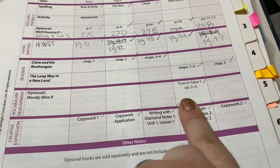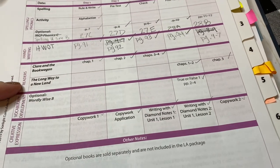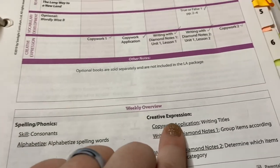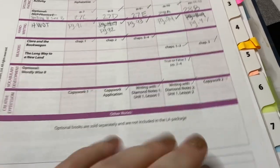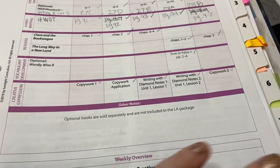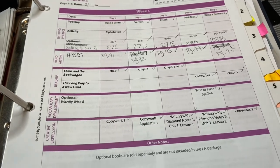There was an optional vocabulary book we did use — it had crosswords and true-or-false questions using the same vocabulary list for about a month. For creative expression, we had copy work twice a week that correlated to the readers, plus a copy work application — for example, we learned how to write a book title in regular writing. Then we started diamond notes, which we had two days a week for writing assignments. You just check the box and you know what was done on December 11th — that's it.